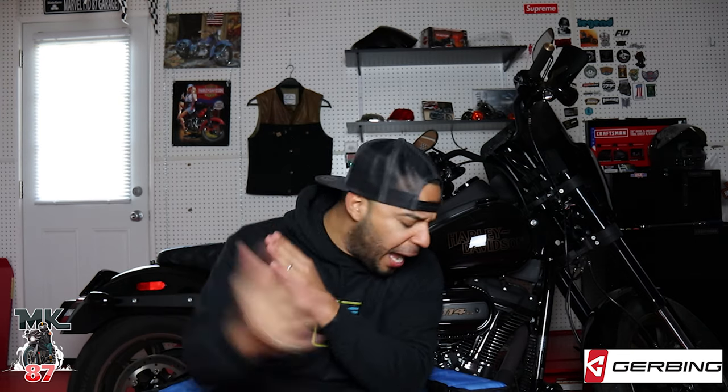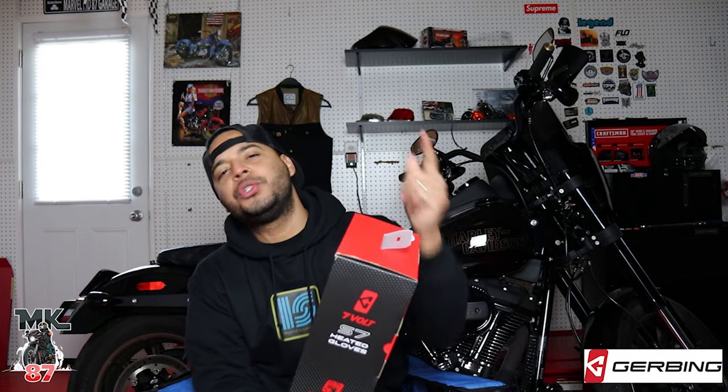Welcome back to the video guys, finally we are doing the review video for the heated gear. Huge shout out to Gerben for working with me on this video and sponsoring it. They were nice enough to send out these heated gloves — these things are pretty awesome. We're gonna do the unboxing right now and I'll be showing you guys exactly how they work.